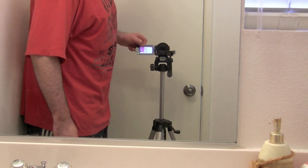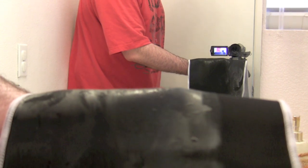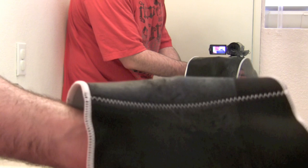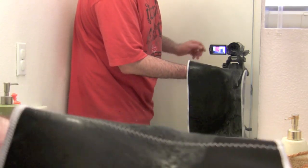One of the claims the Slim Away makes is that it will make you sweat. And as you can see, there is a lot of sweat right here — it's pretty awful. I definitely did sweat, and I only had it on for about 10 minutes. Like I said, this is day one, so we're going to see how that works going forward.